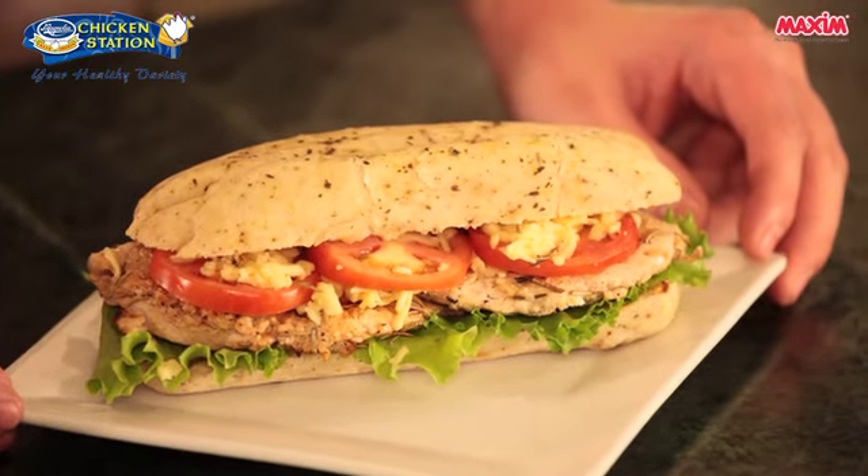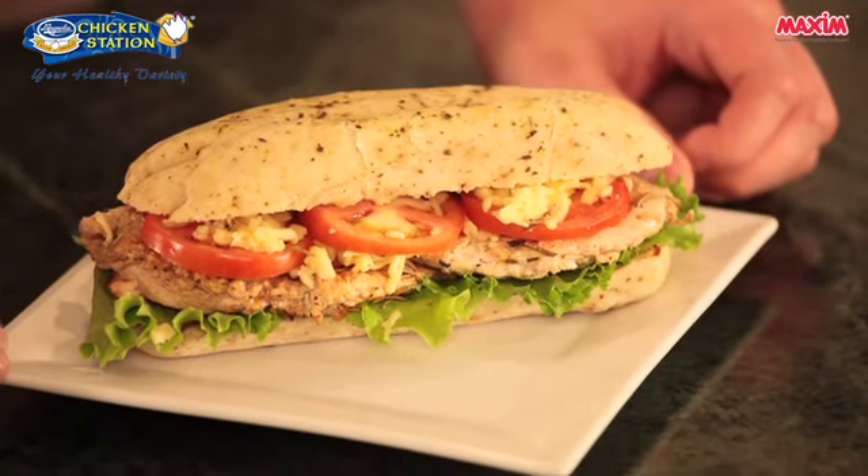Here's our dish — grilled chicken rosemary panini using Magnolia Chicken Station breast fillet. For inquiries, please call 632-2449 or visit www.magnoliachicken.com. You can also visit any Magnolia Chicken Station in over 350 outlets in supermarkets and Monterey meat shops nationwide. Magnolia Chicken Station — your healthy variety, mas maraming pwede. I hope you enjoy the recipe for today. Till next time.